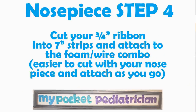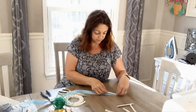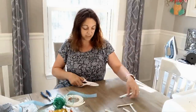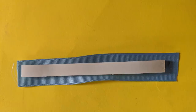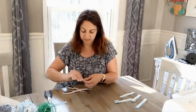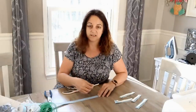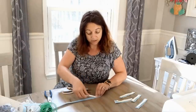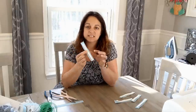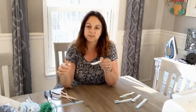Nosepiece step four: cut your three-quarter inch ribbon into seven-inch strips and attach the ribbon to the foam-wire combination. It's easier to cut with your nose piece and attach as you go. All I'm going to do is take this, place it right in the middle of my ribbon, and cut the ribbon just slightly longer than each of the foam strips. Kids — don't leave this stuff lying around! My kids got a hold of some of it and stuck it to everything and it's really a pain to get off. But if you're going to pre-prepare these it's fine, because then your sticky side is on the ribbon and you don't have to worry about it.